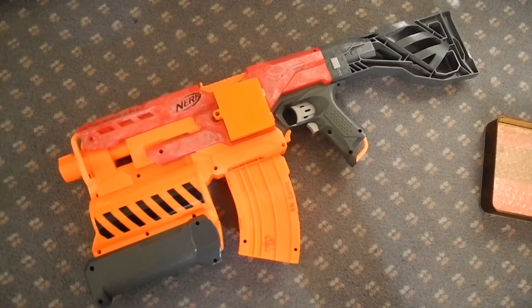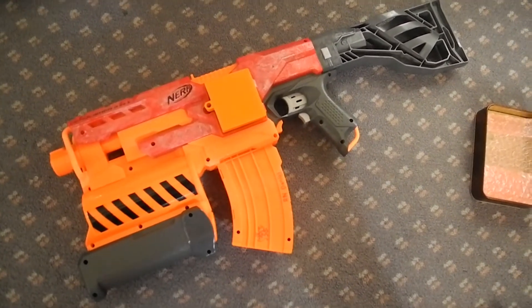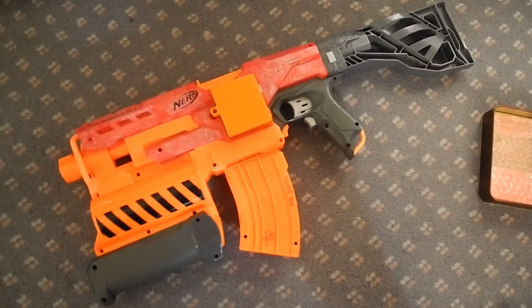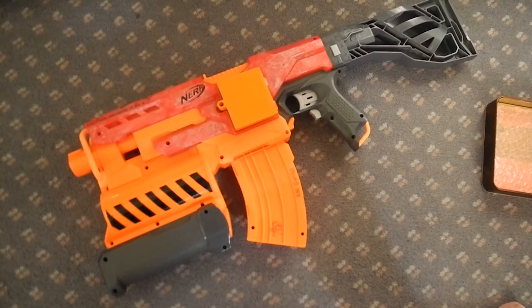Today I thought I might kick off the series with a blaster that is very special to my heart — my Nerf Demolisher, aka the dragon. I call this the dragon because when you rev it, it is really loud and it roars like a dragon.